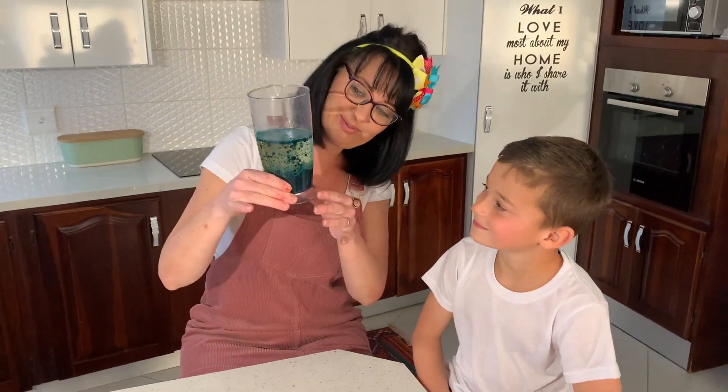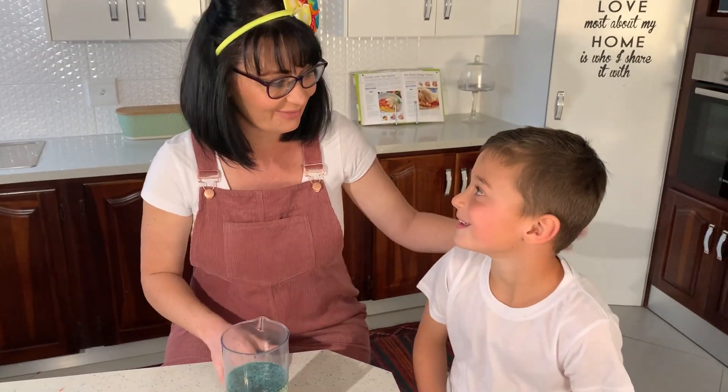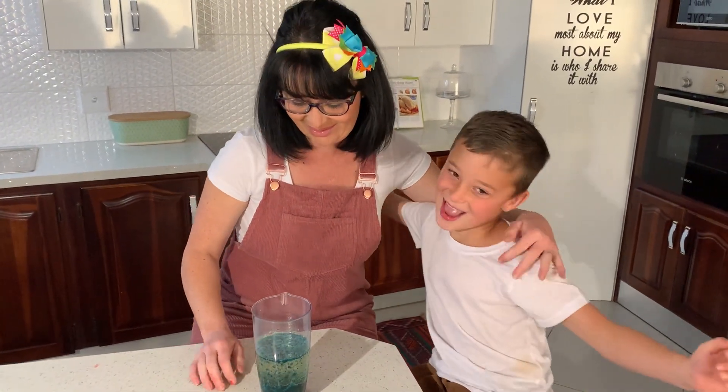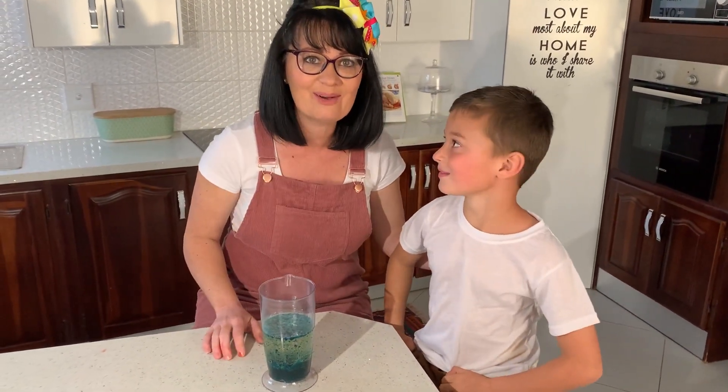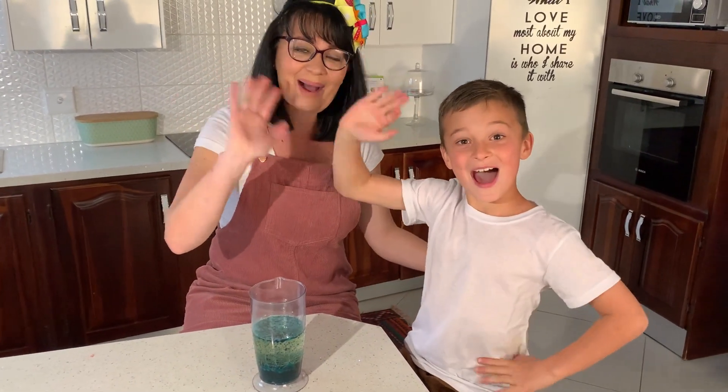So boys and girls, that is our lava lamp. We created our lava lamp today and we had fun doing this. Thank you for joining us for our experiment. I had fun with you, Caleb — I always have fun with you. I hope you enjoy making your own lava lamp. See you soon guys! Don't forget to subscribe to our channel, it's Miss Debbie. Hit the like button if you like our videos and follow us, because we'd like to have some more fun with you. See you soon!